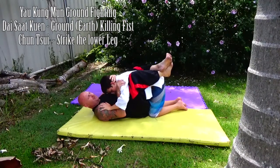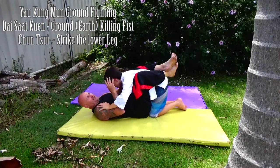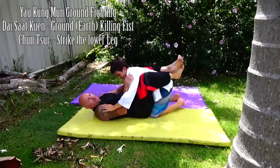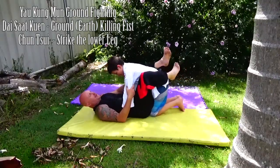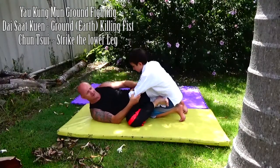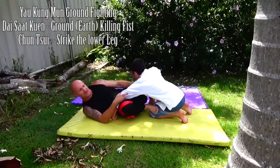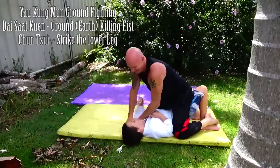I want to bring him in close. You can clap — remember, there are no rules, so eye gouges, biting, gripping and so forth. The move where we slap and slide down: I bring my fingers into his throat and pull at the same time. With my legs unlocked, I scoot out, leave that there, put my foot on his hip, then put my foot on his thigh and scissor and roll him over.